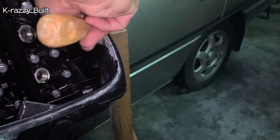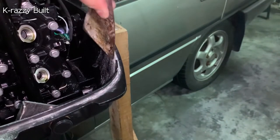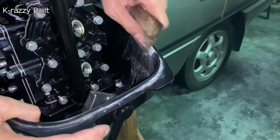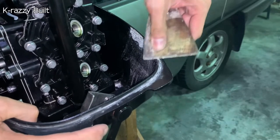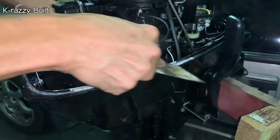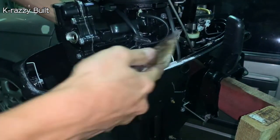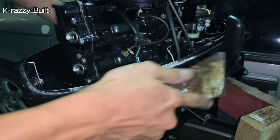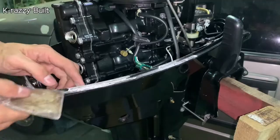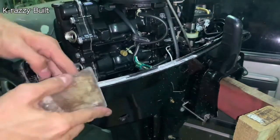Then I use a scraper to remove the loose paint and oxidation residue as much as possible. The loose paint peels off easily. Don't worry about over-scraping as we will paint the surface later. Our main goal is not to under-scrape, where leaving oxidation will affect other spots even after painting.